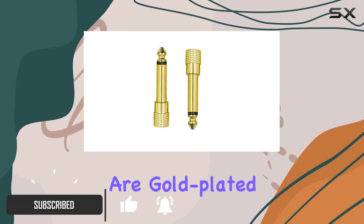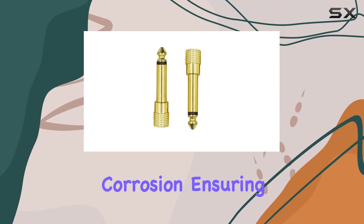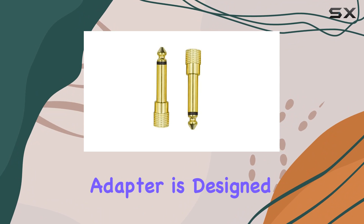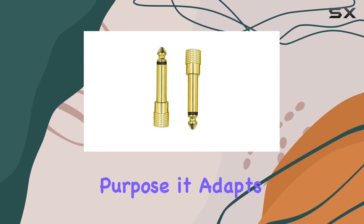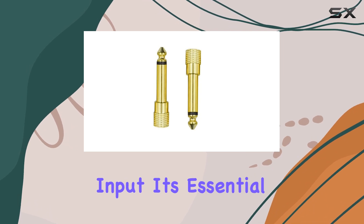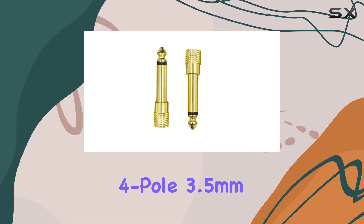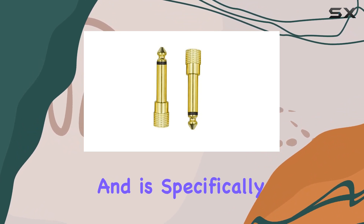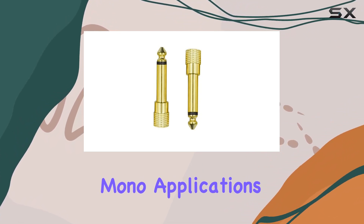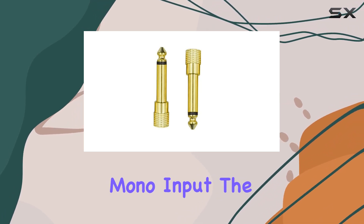The connectors are gold-plated, which not only looks sleek but also resists corrosion, ensuring minimal signal loss. This adapter is designed for a specific purpose — it adapts a mono 1/4-inch output to a mini 1/8-inch input. It's essential to note that it doesn't support 4-pole 3.5mm TRS connectors and is specifically for mono-to-mono applications. It won't combine left and right channel outputs into a single mono input.